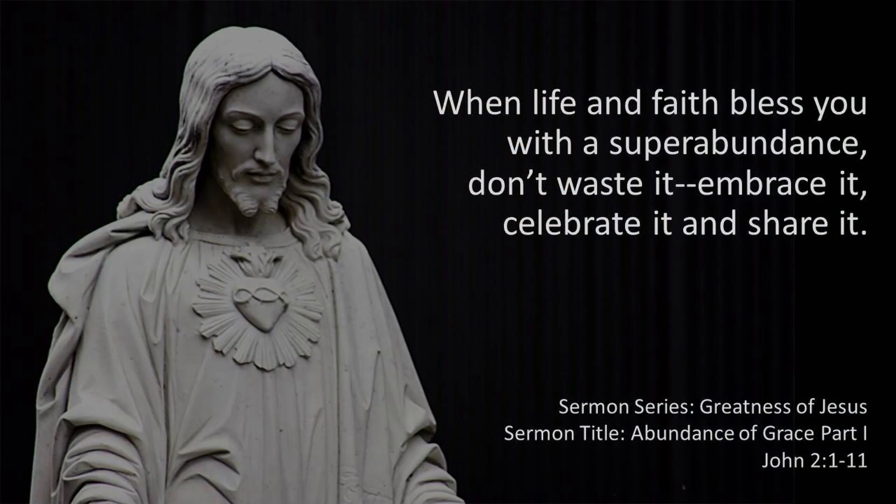What Jesus is doing through this miraculous sign is letting everyone know that his ministry is a ministry of super abundant grace. And when life and faith bless you with a super abundance, don't waste it — embrace it, celebrate it, and then share it.